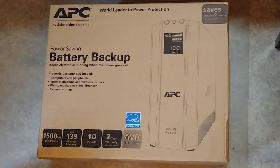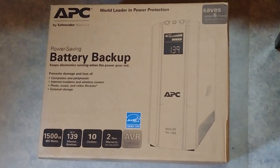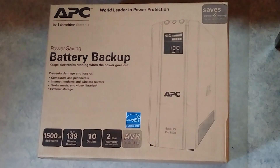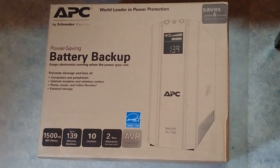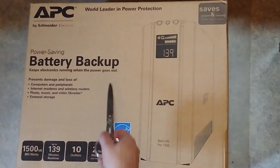Hello YouTube, this is just a quick unboxing of the APC battery backup. This thing can be really handy when you want to protect your computer and peripherals against power shortages when the power goes out or when there is a storm with lightning strikes, so this thing will prevent damage. The battery backup keeps electronics running when the power is out.